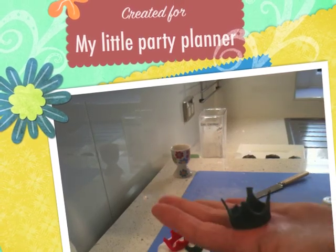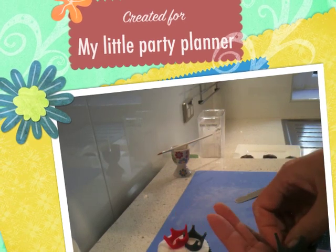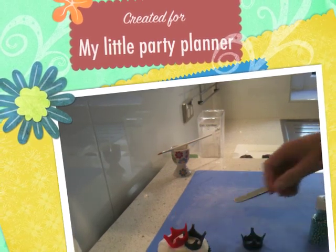You can basically make really pretty little crowns. You can do it for a princess party in pinks and silvers and things. It's lots of fun, but easy to do.